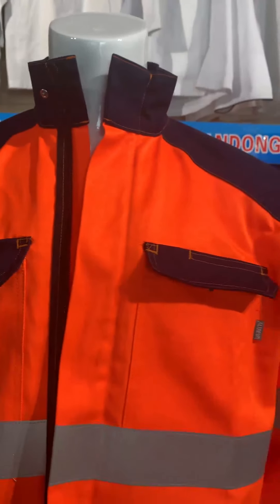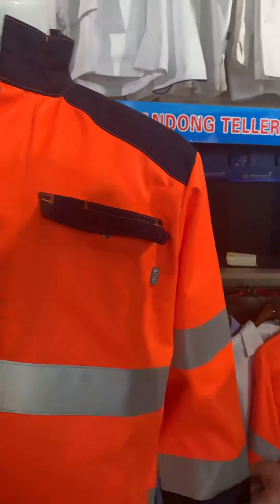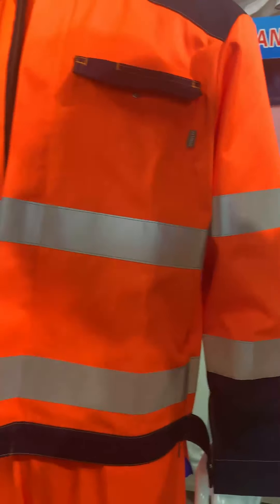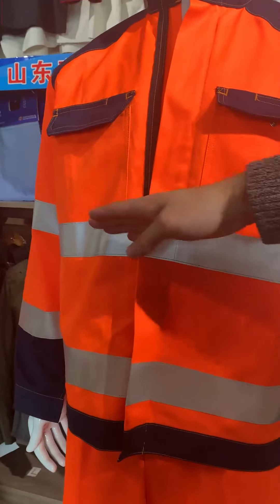On the sleeve, there are two-line reflective strips. On the body, there are also two-line reflective strips.